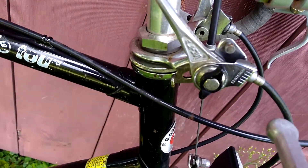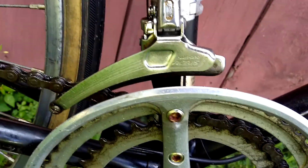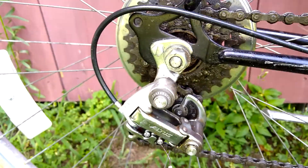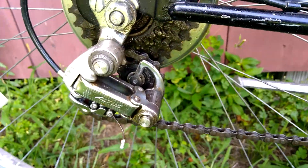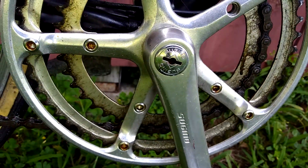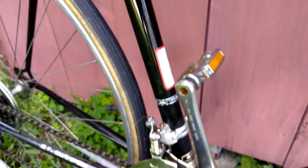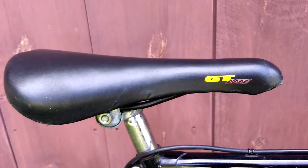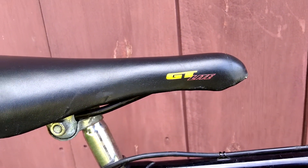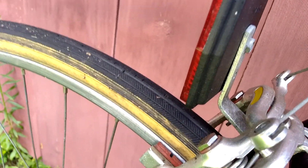The shifters are Shimano Altus, as is the front derailleur and the rear derailleur, but these are all metal unlike the modern Altus line. We have a Sugino crank and this is a non-stock GT light shifter.